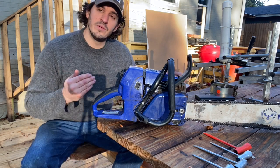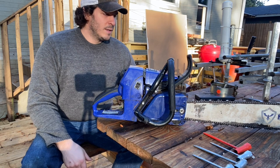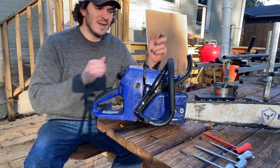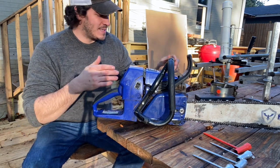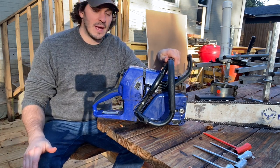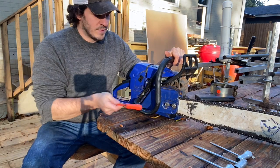I haven't used the handle particularly hard because this is a milling chainsaw. If I were felling with it or doing moderate to severe bucking, it would be a different story. Holsforma does make just the standard handle — I would get that if I could do it all over again.